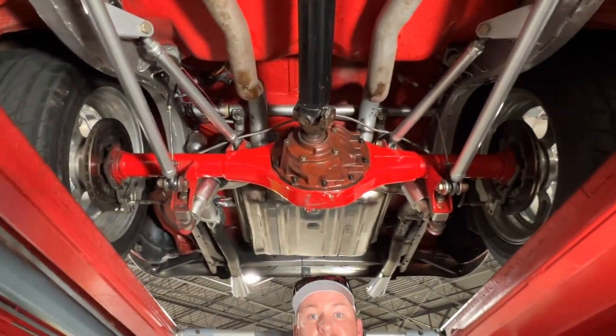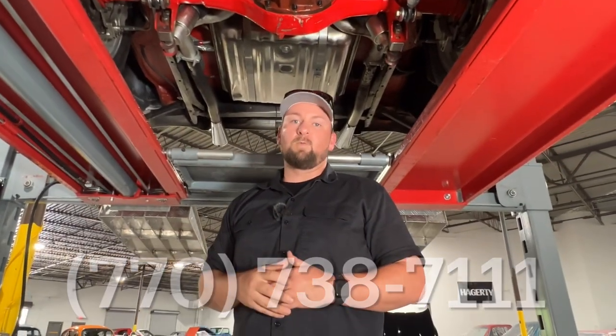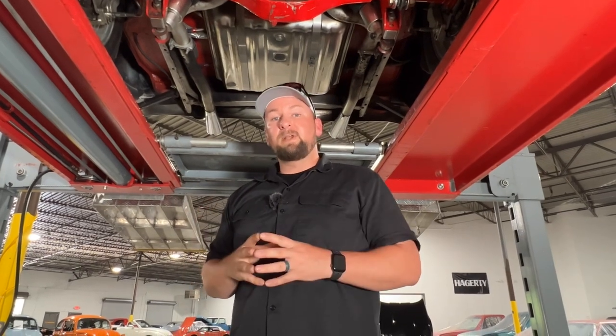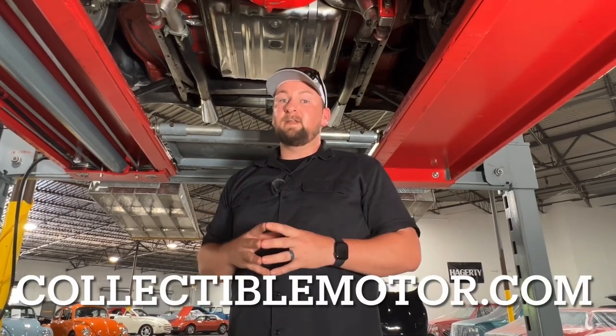If you guys are interested in this car, please reach out to us at 770-738-7111. If you want to see all the pictures in the description for this beautiful '55, you can go to our website at collectiblemotor.com. If you have any additional questions, need financing, shipping, or anything like that, we can handle that for you. Just give us a call. Till then, we'll catch you on the next one.